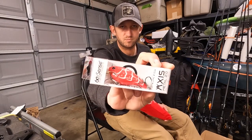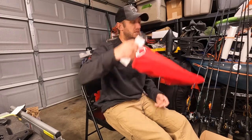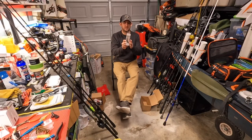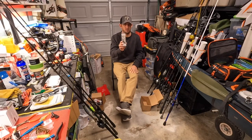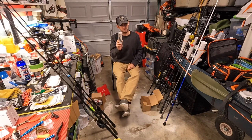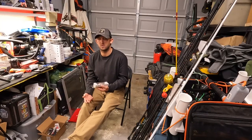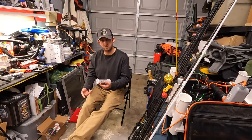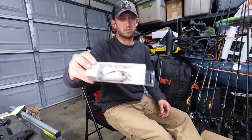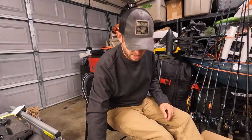Last but not least, this is the Swank 77X. Throw this in grass — you get in grass, throw this in grass, it rips. This is the Threadfin Shad color. I've been super stoked with it. This is the bigger one, the 77X. They do have smaller ones — I just forget the numbers. I'll be excited to throw this as one of those more natural color baits.